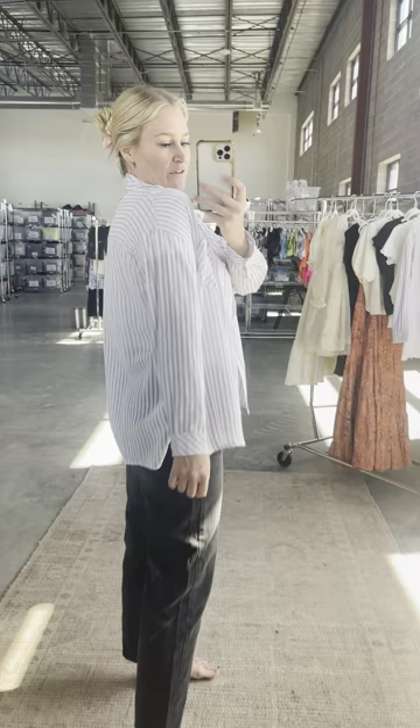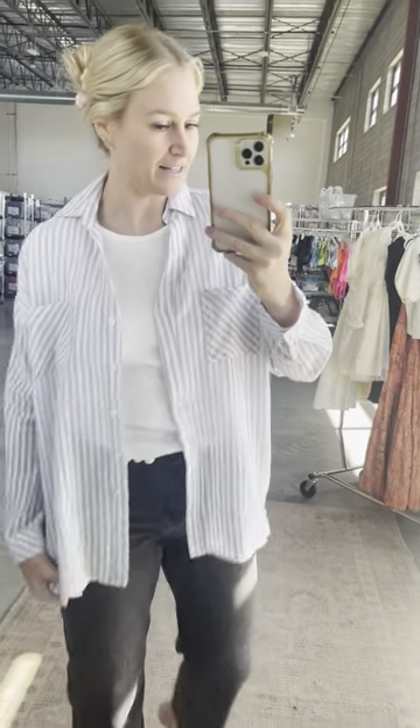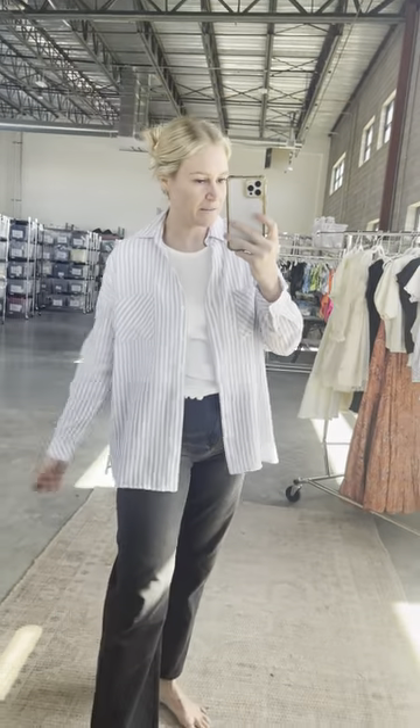It has an oversized fit, but I would not size down in this. This is the medium. I love the fit of the medium, and this runs from small to large.